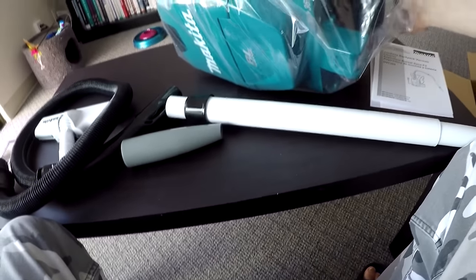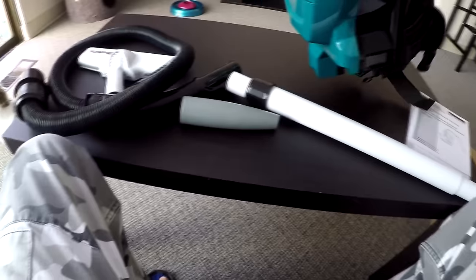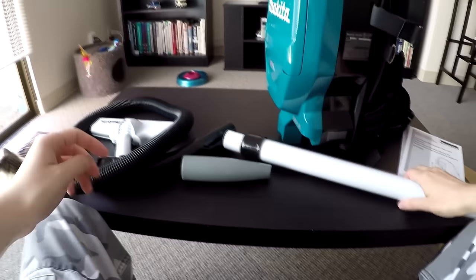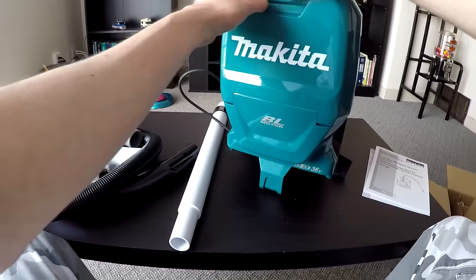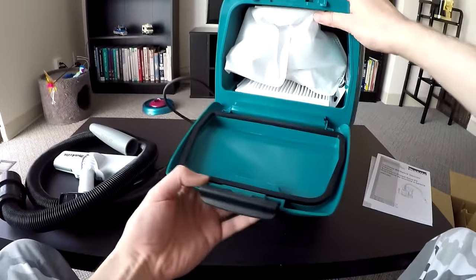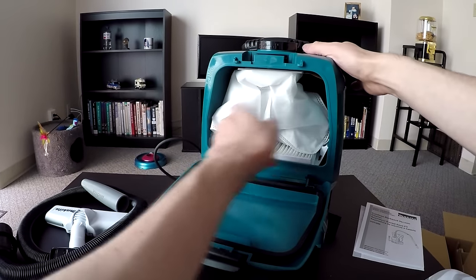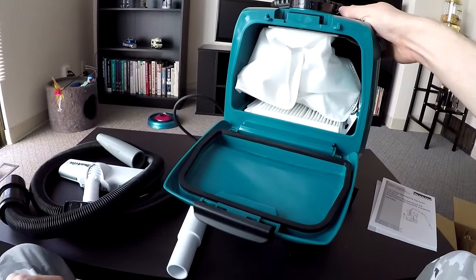Here's the unit itself. You get a pre-installed HEPA filter and you get one bag — that's about it. You don't really get any more or spare bags.